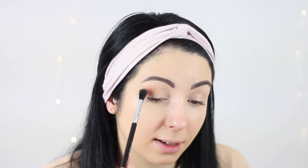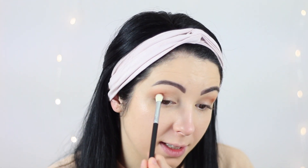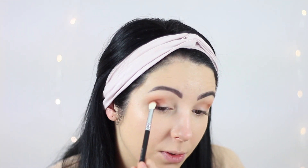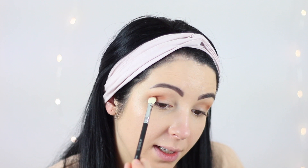Now I changed to this brush from Sigma — this is the E25 blending brush. I'm using this color from the palette called Cocoa — it's a little bit more depth, a bit darker — and I'm going to apply it in my crease. I'm trying to keep this shade lower than the other shade I used before and I'm just building up this color into my crease.